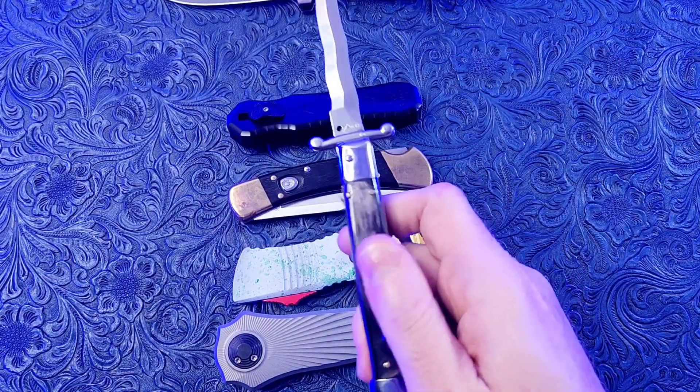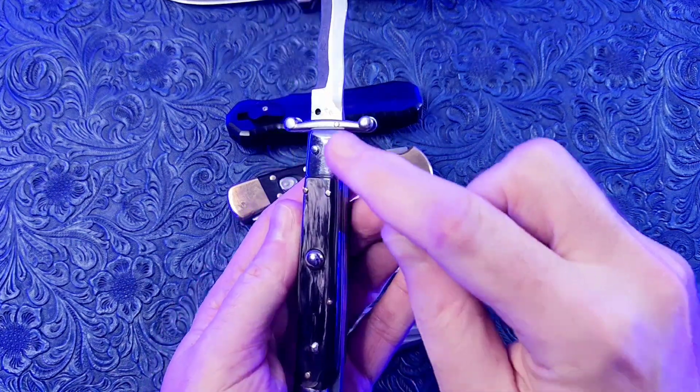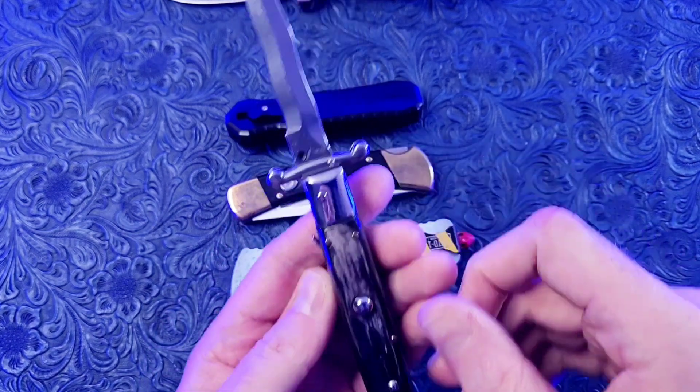Next up is an Italian Stiletto. This is a handmade switchblade using nickel, silver, animal horn, and 440A steel.